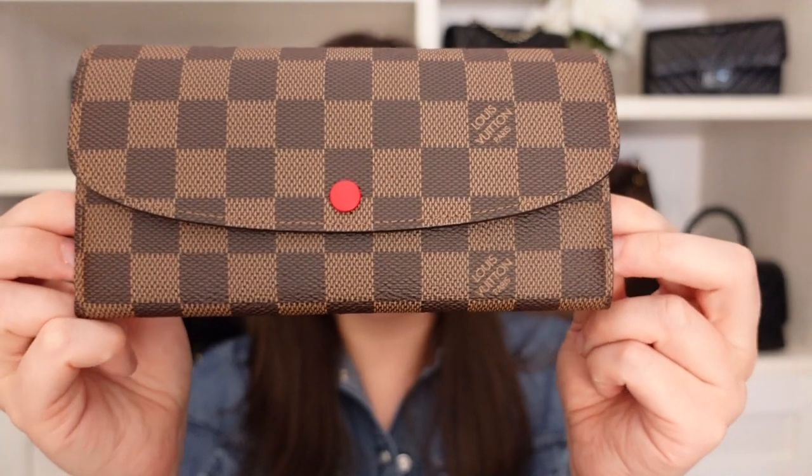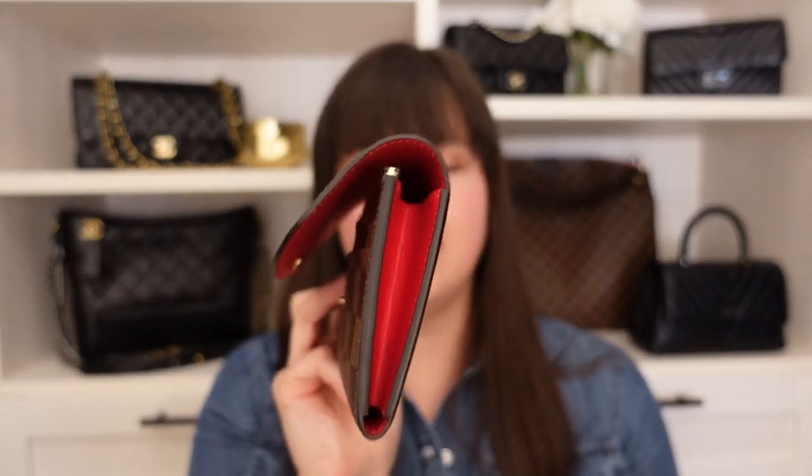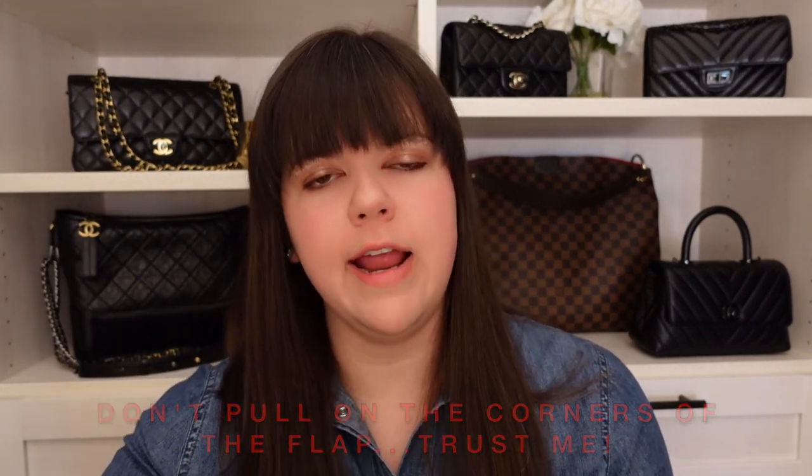The other place where this wallet typically shows a lot of wear is with this flap. When I store it, I do not store it snapped — I leave it open so there's no additional pressure on the flap. When opening and closing, I'm mindful not to pull by the corners, because if you're constantly pulling on the corners, they will start to curl and flip upward. Getting as close as possible to the snap button closure to open and close really eliminates a lot of extra pressure on the corners.